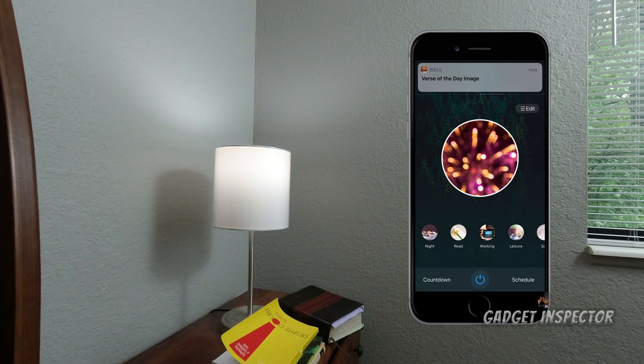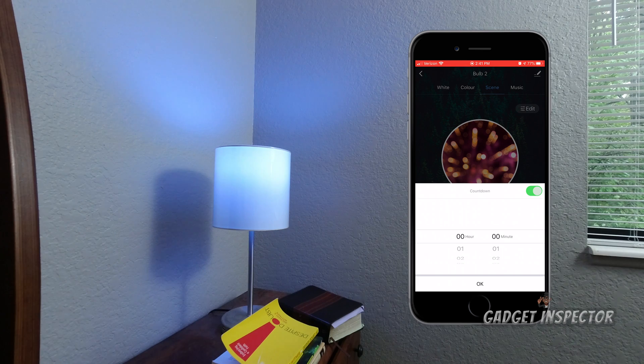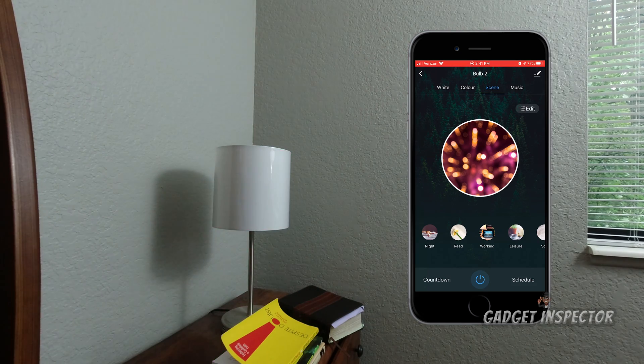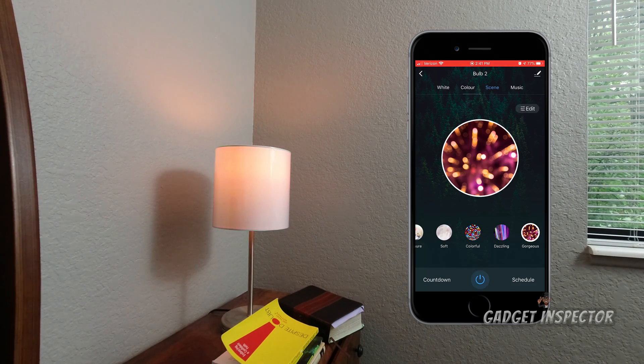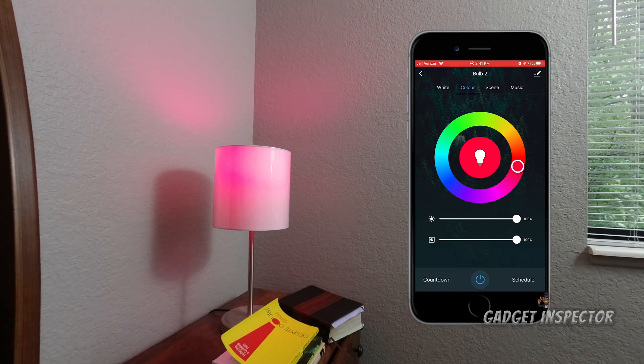You can set up a schedule for the lights to turn on and off at certain times. There's also a countdown, so if you want the lights to turn off at night and you forget, that handles it. And here's the power button — you can turn it on and off just like that. Very simple, nothing too complicated.